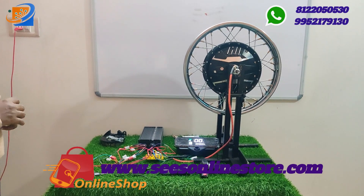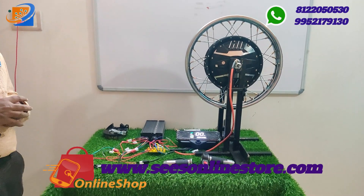Kindly check our online store website swesonlinestore.com for more details.